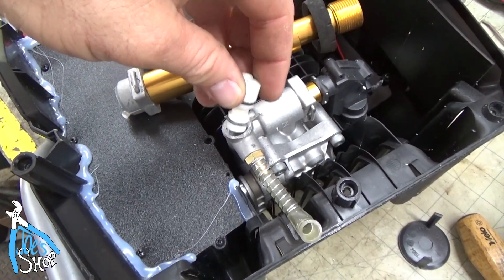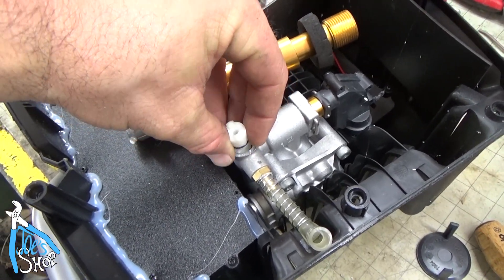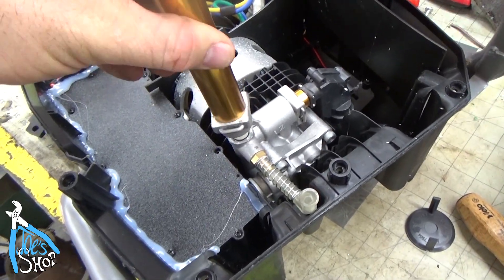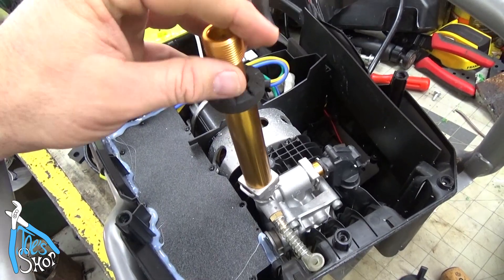I think it's the Bernoulli principle - the pressure across there is going to create a negative force that's going to pull the soap through there. And that was sort of acting like an axle, keeping it held in place there.